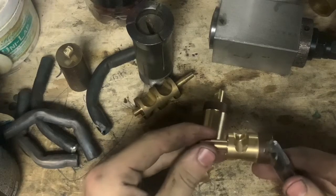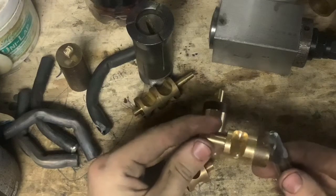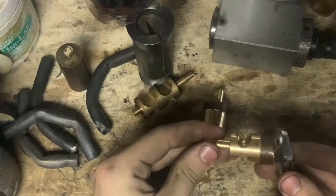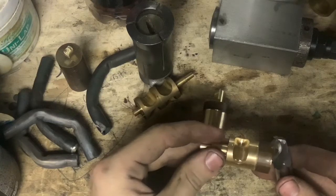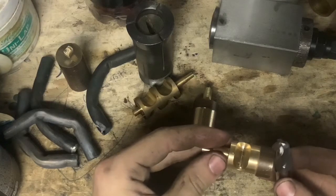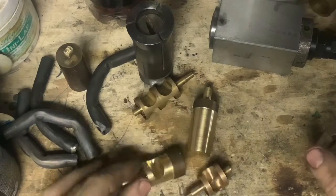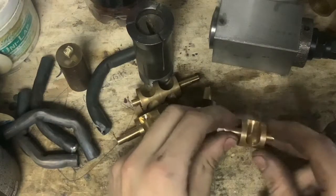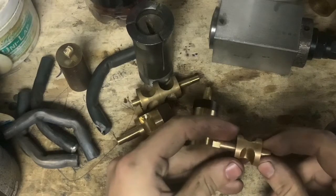If you calculate the volumetric comparisons between a section of straight tubing at 0.468 bore and the volumetric comparison of the actual tolerance I'm removing out of the material, it has a minuscule amount of difference in volume. So I think it's a good substitute — just a different way to do it and get the same benefits. And I think it looks cool.